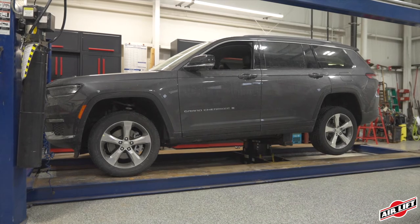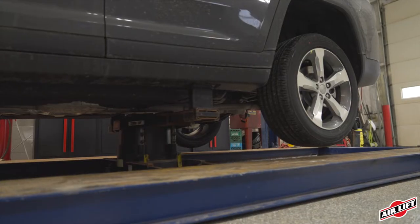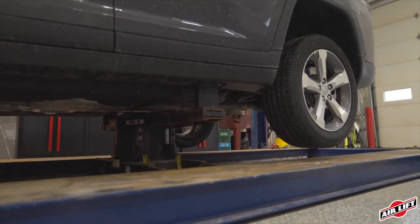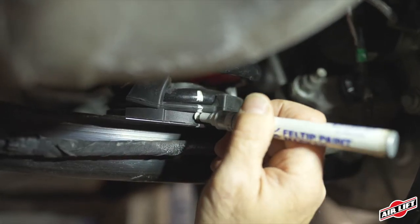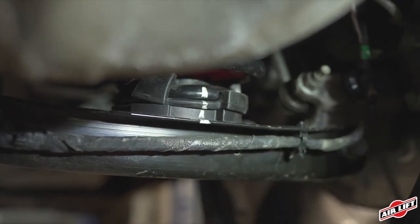Jack up the rear of the vehicle or raise it on a hoist. Using jack stands or equivalent, support the body and lower or raise the rear suspension so that it is hanging. Remove the rear wheels. Mark the spring, upper and lower spring seats, body, and lower spring link using a white china marker, paint pen, or crayon.